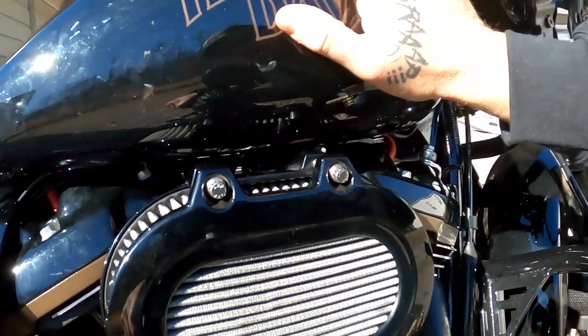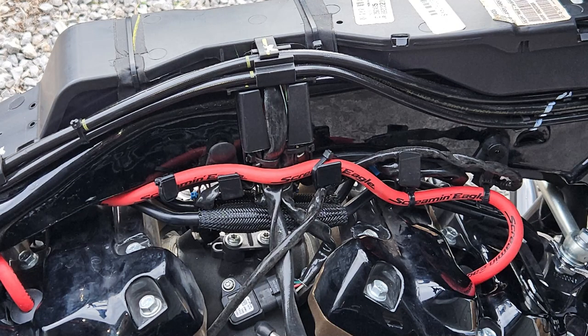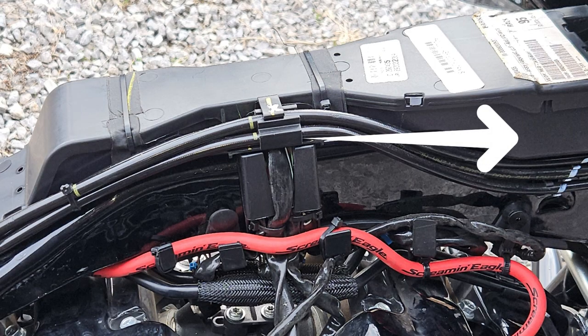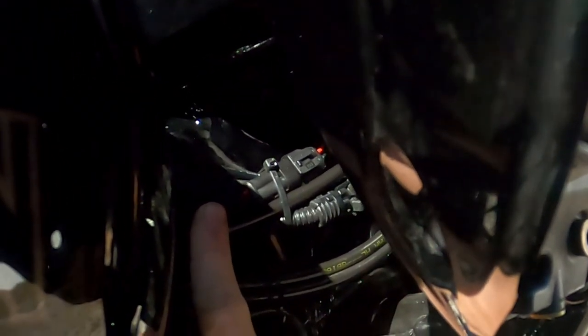When you get to this step, you're going to have to take your tank off. When the wire comes out, you've got to fish it through — there are about three or four wires going up through there with a zip tie you've got to cut. Fish that wire for the horn through. It's just a red and black wire. Pull it through. I'm going to run it down the factory trough right through here. My wire is right here for the horn.